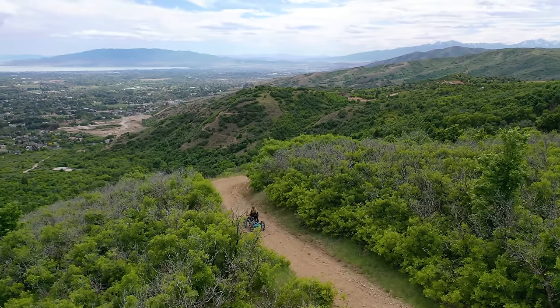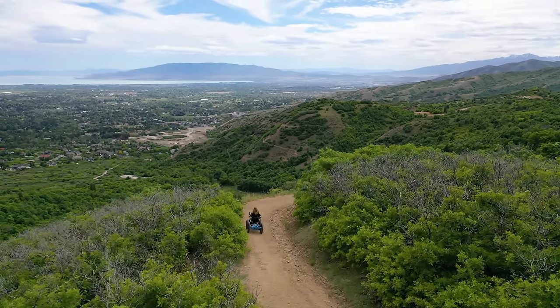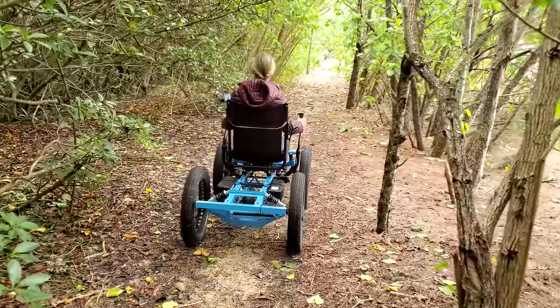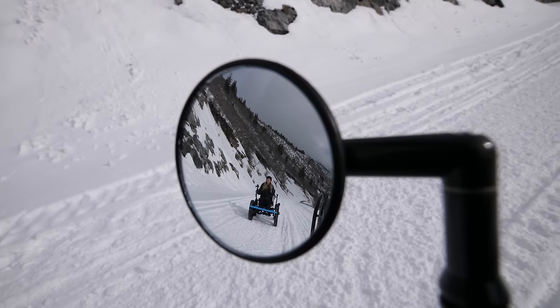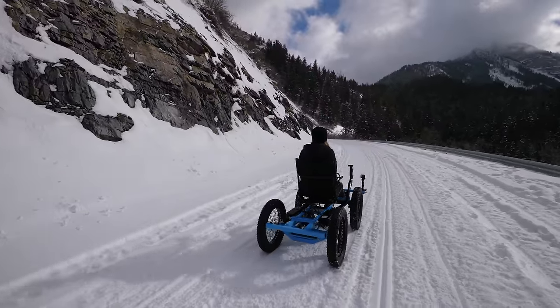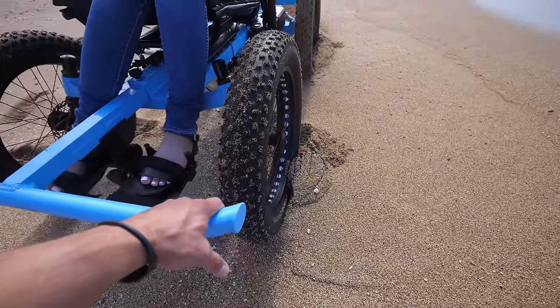Personally, I love my light blue rig. We've put over a thousand miles on it and it's taken me places I never in a million years thought I could go — like on a hike to a waterfall in Hawaii or up the canyon on packed snow, which are all places I wouldn't be able to go in my normal wheelchair. We've taken the rig on paved roads, dirt roads, gravel roads, and it handles pretty well, but it does struggle a bit with loose sand and loose snow, kind of just like any bike would.